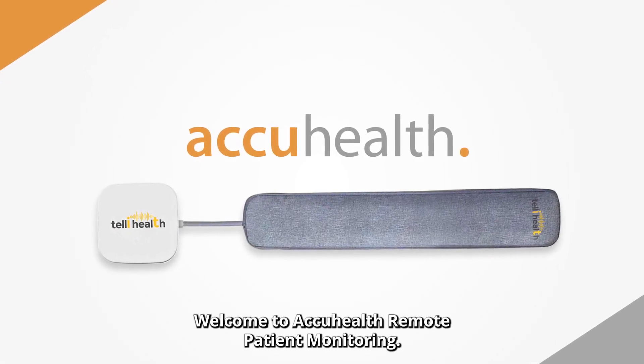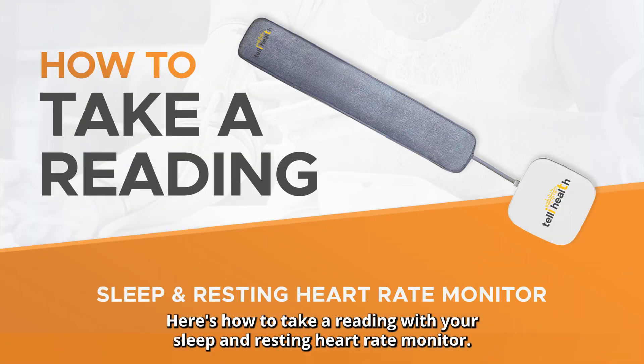Welcome to AccuHealth Remote Patient Monitoring. Here's how to take a reading with your sleep and resting heart rate monitor.